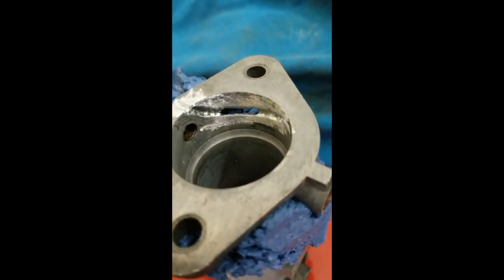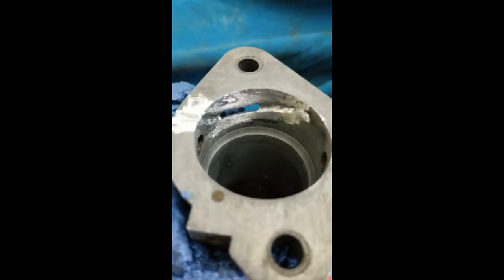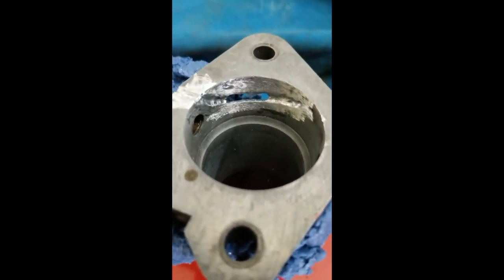As you can see, there was significant crack damage on this carburetor, but if we can resurrect it, it's a pretty expensive carburetor. So let's see how it works.